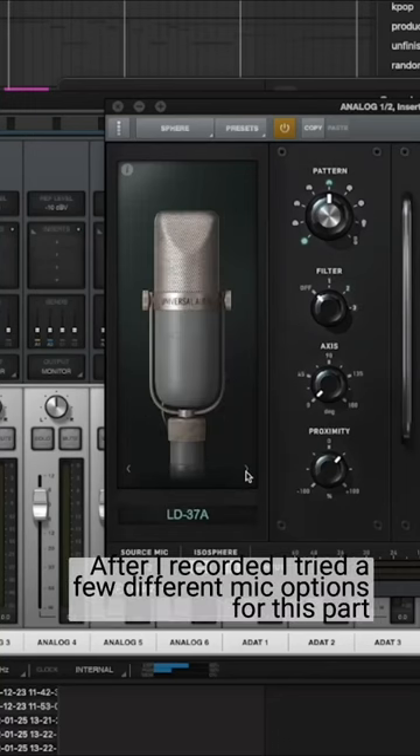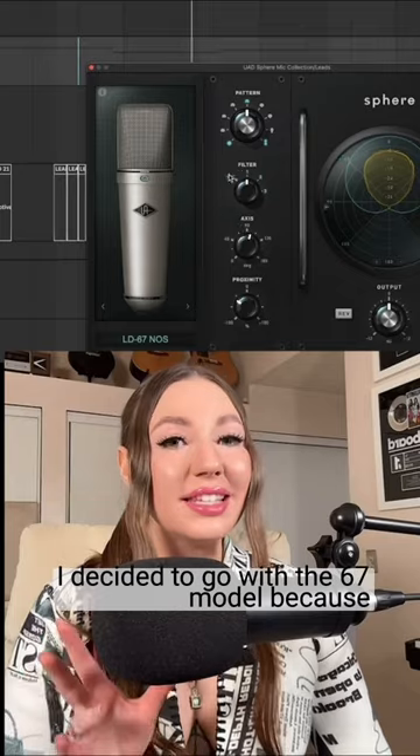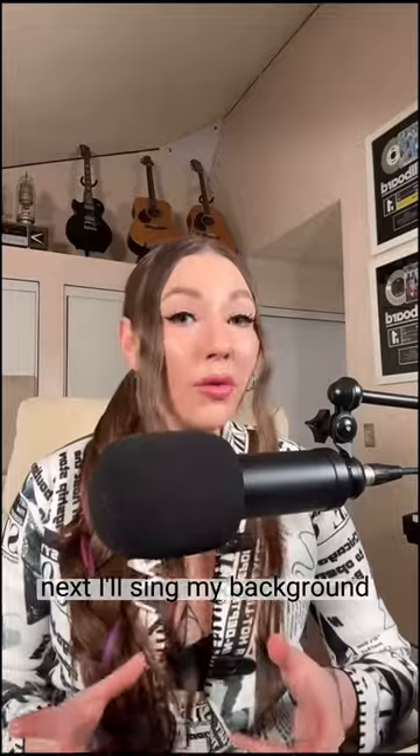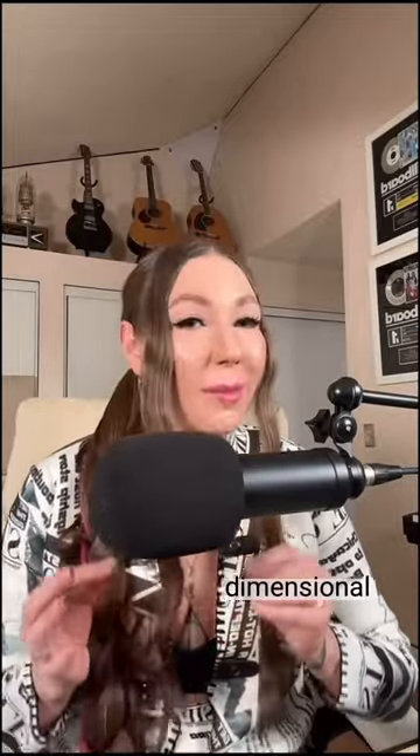After I recorded, I tried a few different mic options for this part. I decided to go with the 67 model because it fits this vintage Motown vibe I'm going for. Next, I'll sing my background vocals using a different mic model so that my vocal mix is more dimensional.